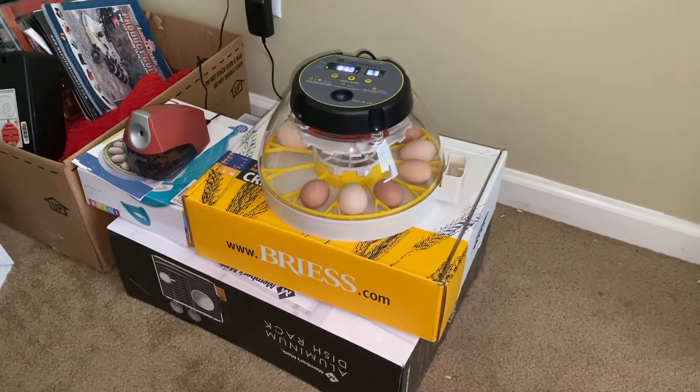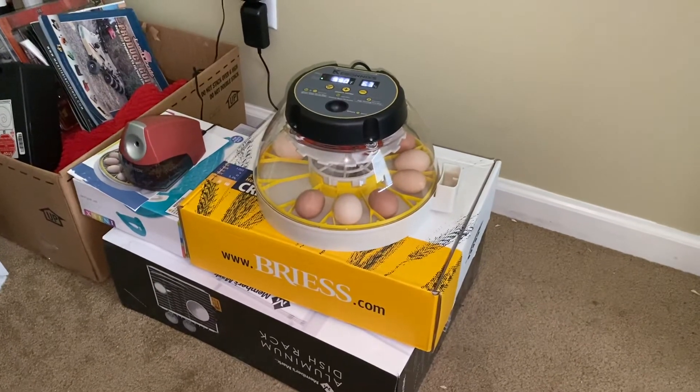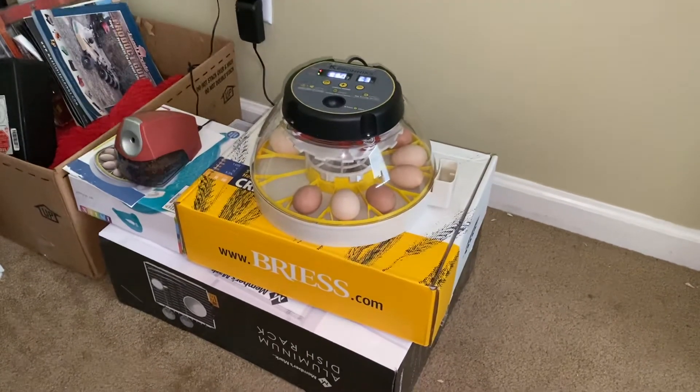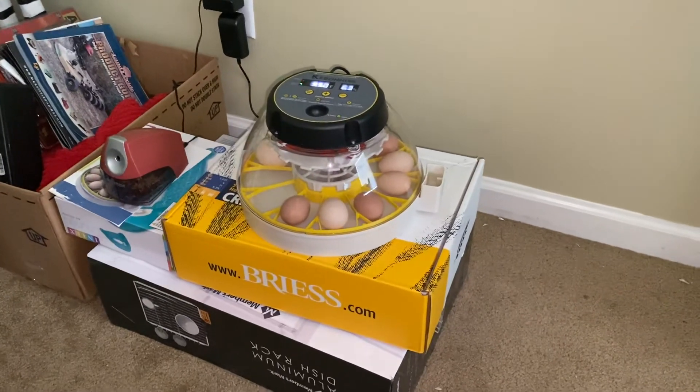So if everything goes well, on day three there'll be more videos and we'll keep you informed. We'll post every time we candle, and hopefully we get some new chickens. Thank you for tuning in to my new hobbies that might be helpful.